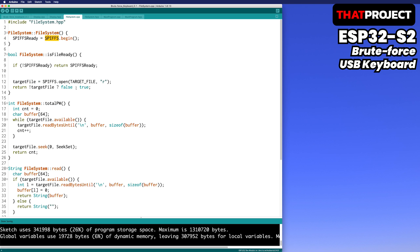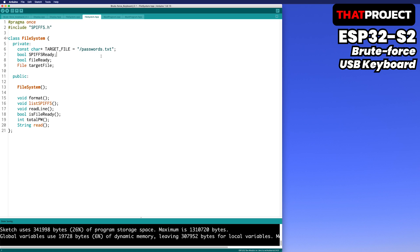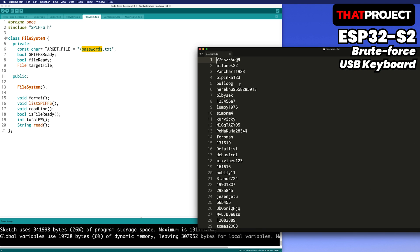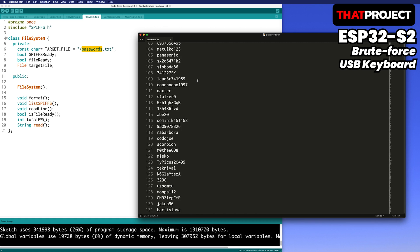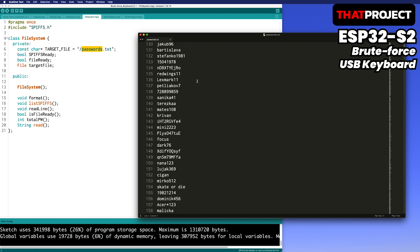I used SPIFFS as a file system. LittleFS is faster and more reliable, but file IO is not very important for this project, so you can use whichever file IO you want. As for the password set, if you Google it you can find many password sets. It's recommended to prepare a password set that meets the password rules required by the target system.